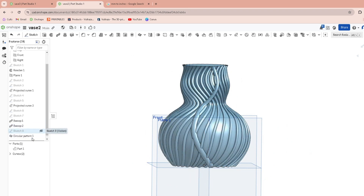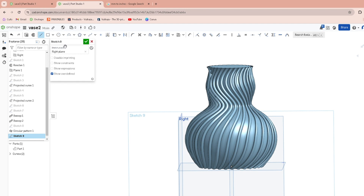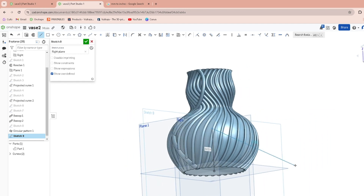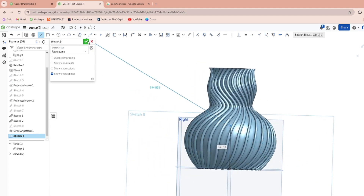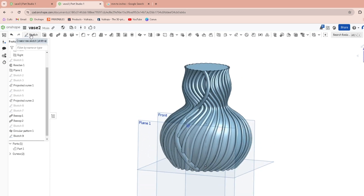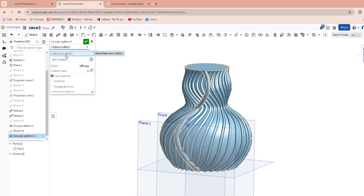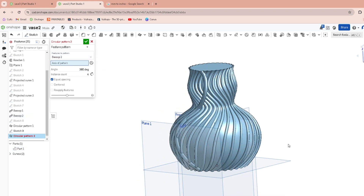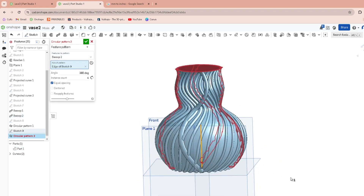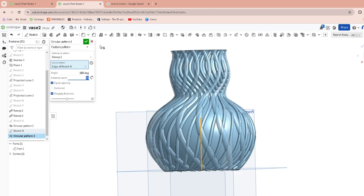Then go to another Circular Pattern — but first we have to make another center line for the revolve. Back on the right plane, or either plane, just one in the center. Make another center line, go back to Circular Pattern, change it to Feature Pattern, select Sweep 2, across the line you just drew, Reapply Features, and this time we'll do 15. Hit okay.